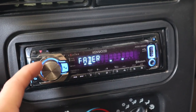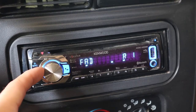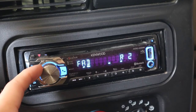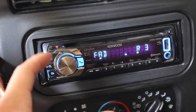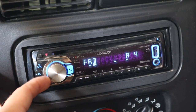The last setting I want to talk about is the fader setting, which adjusts the sound from the front to the back. For rock music, I would suggest putting the sound maybe two or three clicks to the rear because that'll make the sound a little deeper. This doesn't make a huge difference, but try it out with your own car and let me know how it works out.